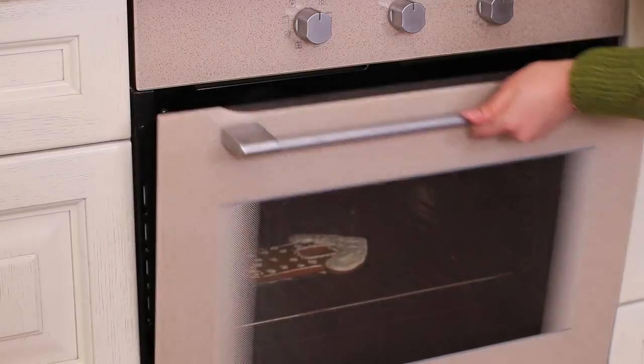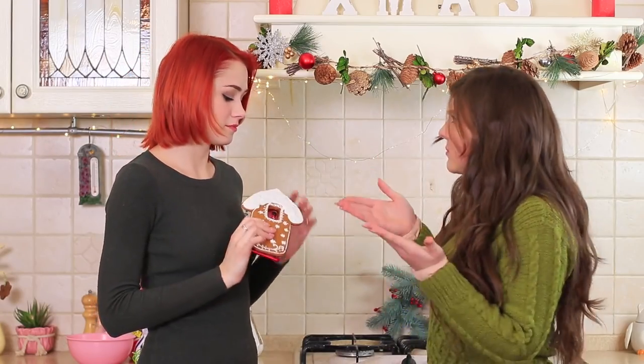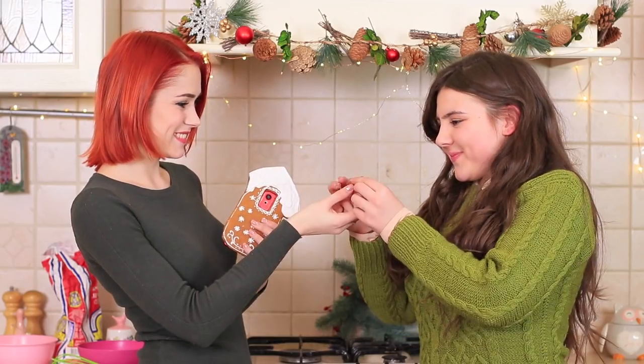Rosie follows the sweet scent. No way! I can't deal with this — it smells too good! What's she hiding? A gingerbread house? It's not just gingerbread, but a sweet phone case! Now that it's ready, Redhead is OK with sharing her sweet case with her friend!